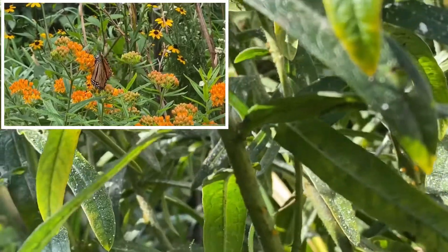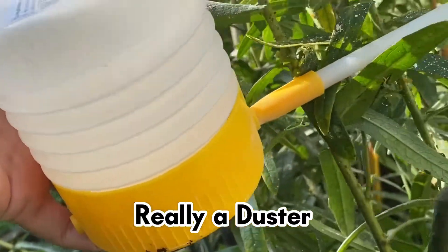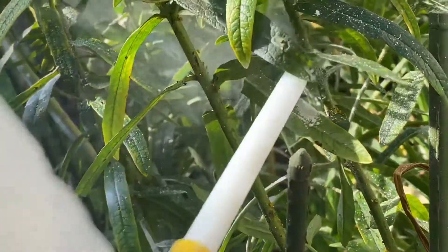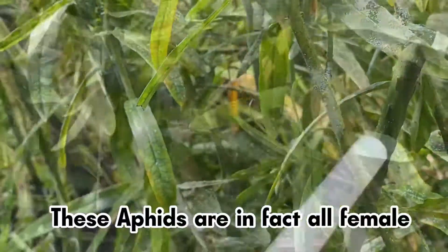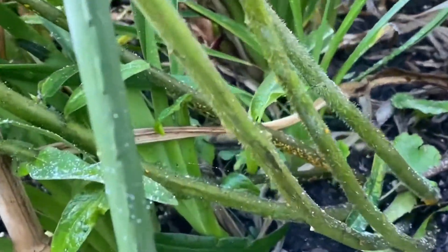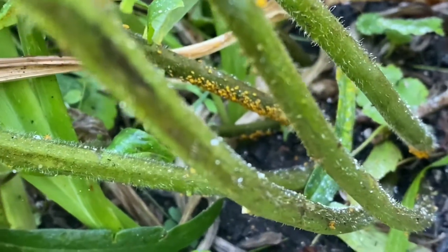So what I'm going to do, I'm going to take my diatomaceous earth bellows and I'm going to squeeze it onto my aphids. I aim to hit them right on the stem down here. Make sure you go all the way down to the roots, because as you can see I've got a lovely little bunch happening at the base there.